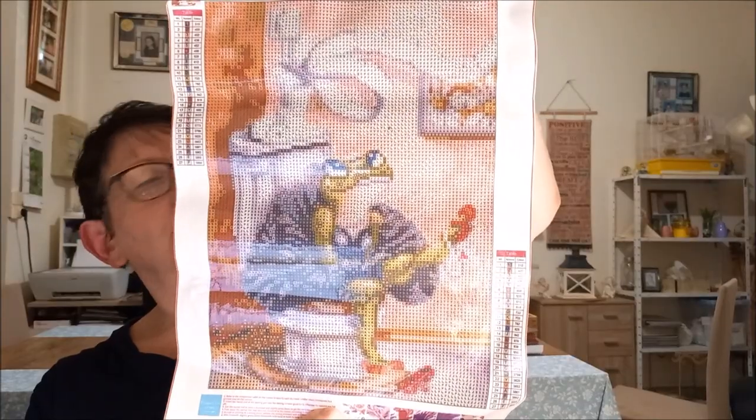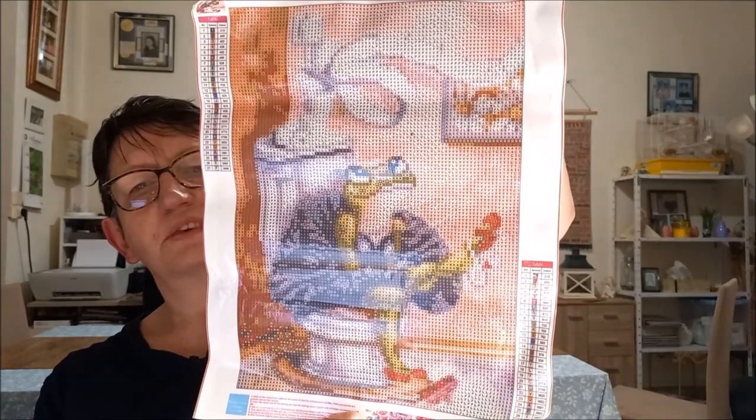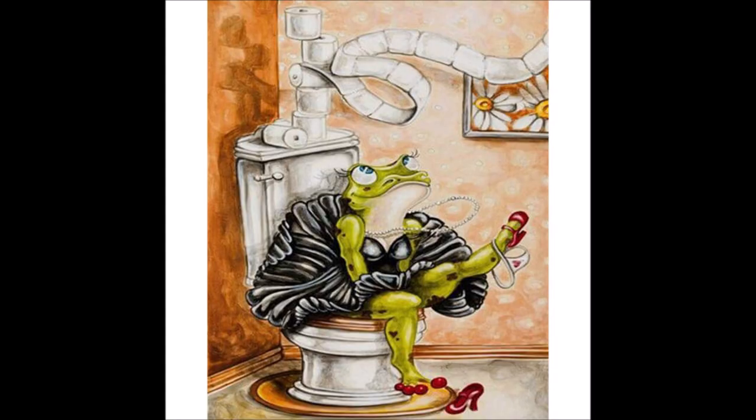Ça brille — voilà, la grenouille aux toilettes ! Pour mettre dans mes toilettes. Je trouve ça marrant, on verra ce que ça donne. On a un autre hop — une grenouille !